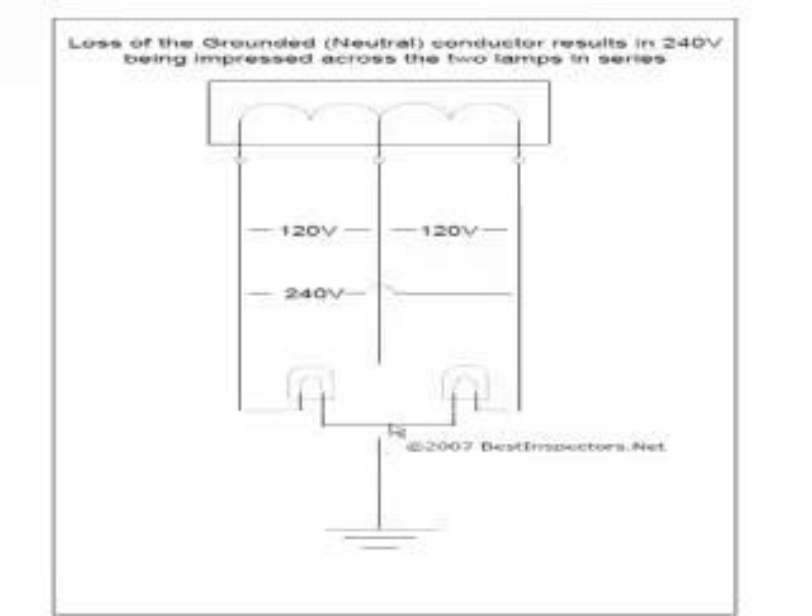Now if we were to lose the neutral, we've broken the neutral. These are still tied together — this could be junction boxes in the wall, the attic, outlet boxes, basement, crawlspace, whatever. Now what we have is 240 volts. We have two lamps in series. If these lamps were equal, it'd be very much like a Christmas light arrangement where you have lamps in series, so only 120 volts would drop across each lamp. But what if the load on one side was not equal to the other?